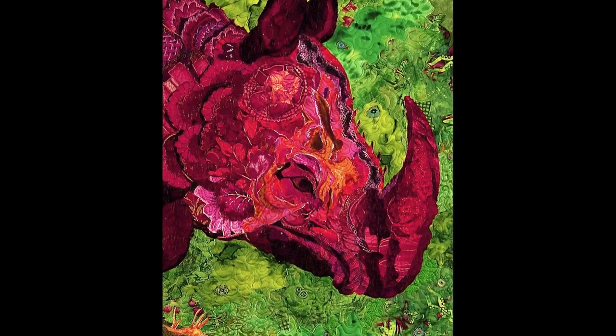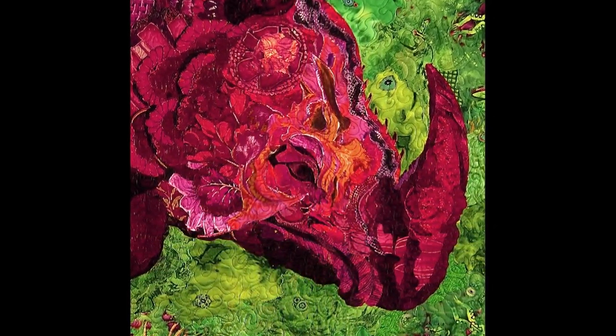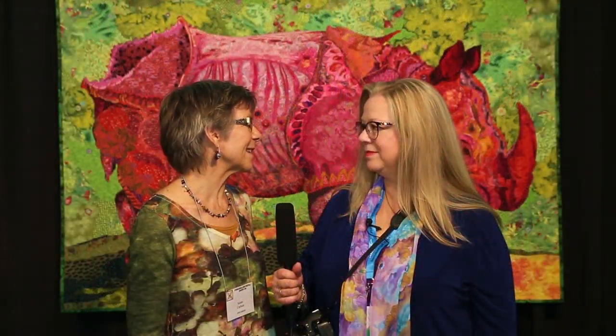The impetus for getting it done was a Kaffe Fassett exhibit, and so the quilts had to have some of his work in them. Of course it's got great florals and things like that, so I started cutting them up, rearranging them, and it worked really well for this piece.